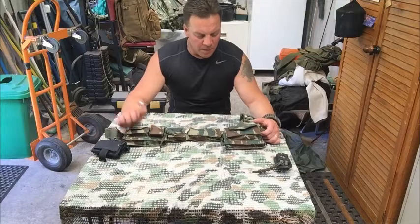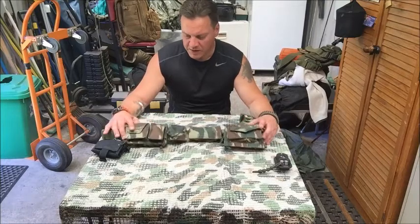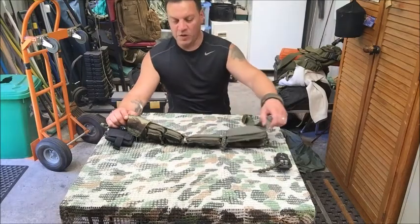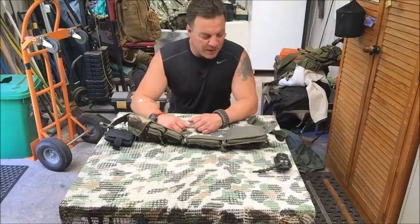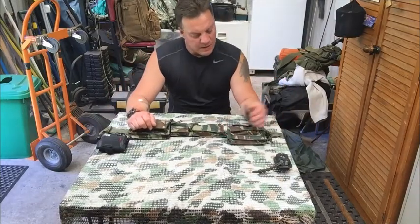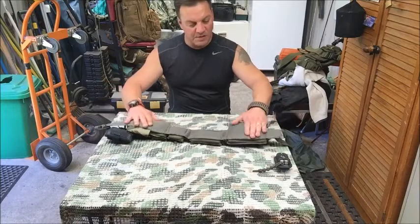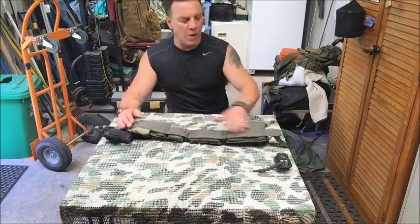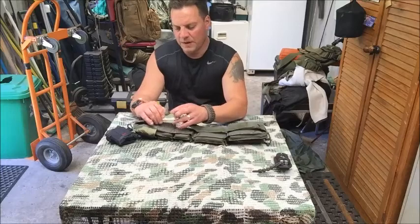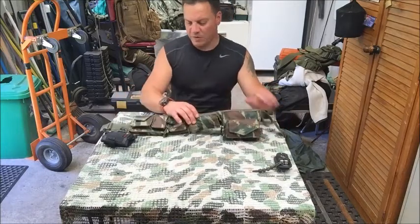I'm not fond of carrying things around my waist — it annoys me — but this is actually quite comfy. It doesn't seem to pull my pants down, and it actually sits on top of my belt without pushing it down at all. I've decked it out with my bushcraft EDC key essentials. The strap is a little bit padded, so nothing's going to stick into your waist or hips.